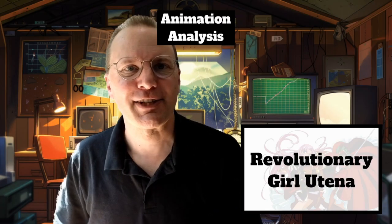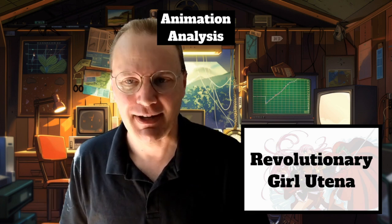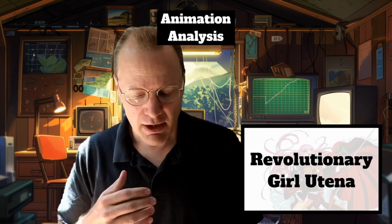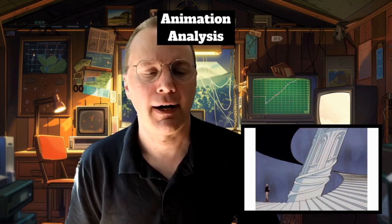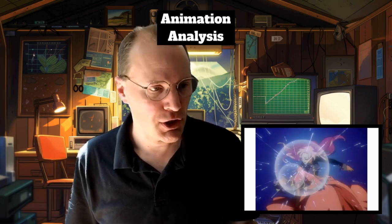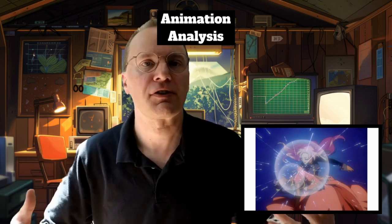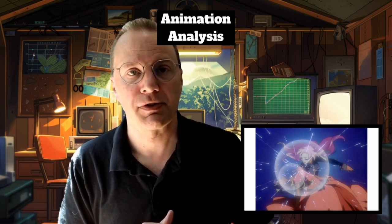Let's talk about the animation of Utena. I always love talking about animation itself, and there are five points I want to make. The first is the use of high-frame animation for repeated sequences — the ascension to the dueling arena as we see in episodes one and two with Saionji, the pulling out of the sword from Anthy, and other sequences used over and over in episodes of Utena.